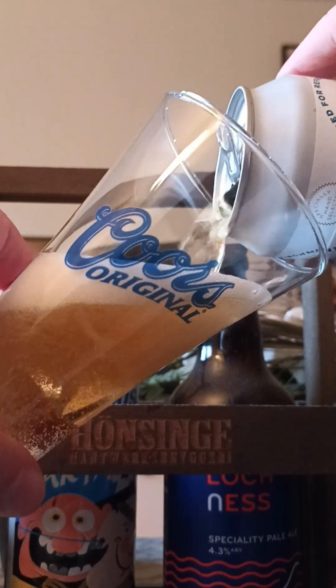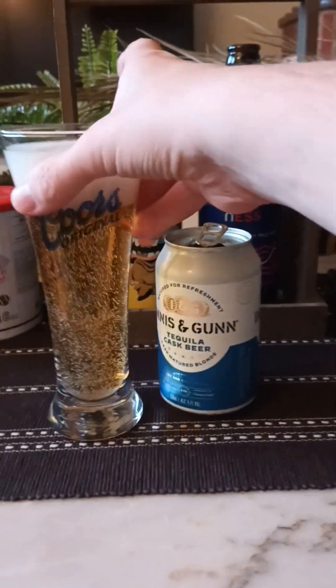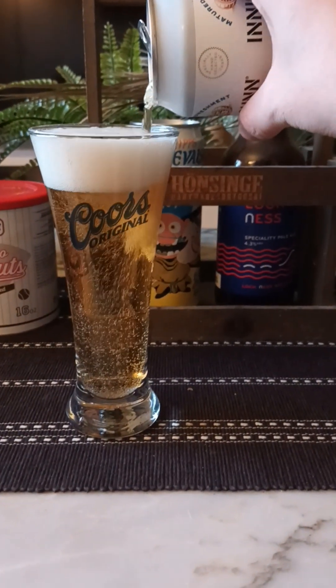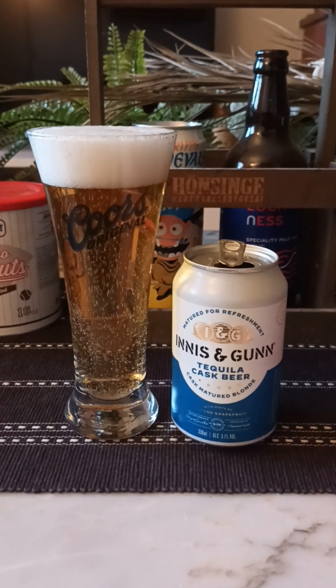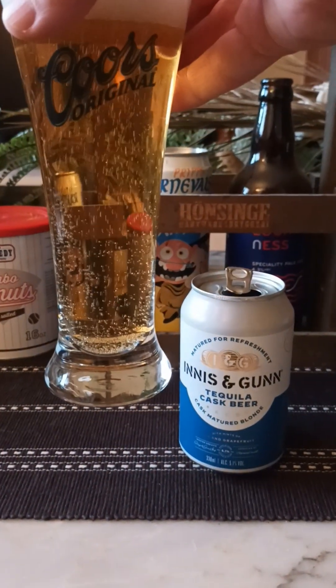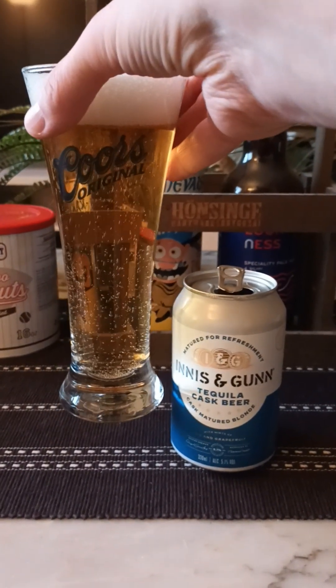A bit of smoke. We're going to pour it into my glass here. We've got ourselves one and a half fingers worth of off-white head, almost no bubbles on top — just a couple of very small ones. Very clear, nice carbonation, light straw golden color.